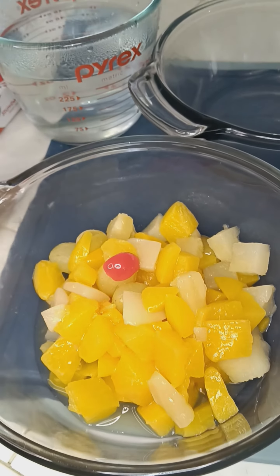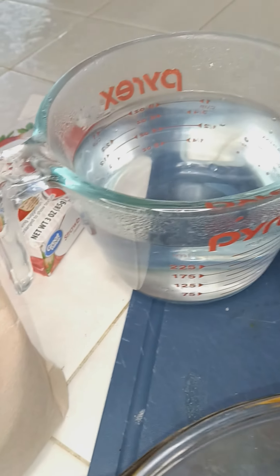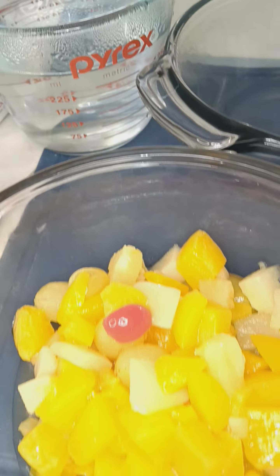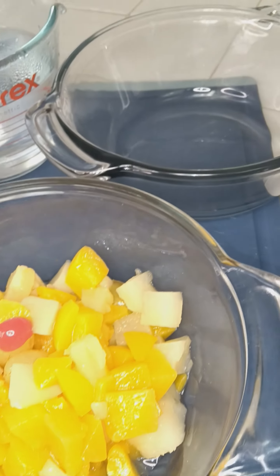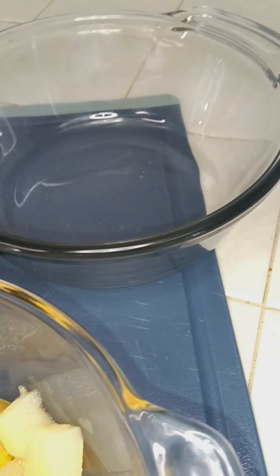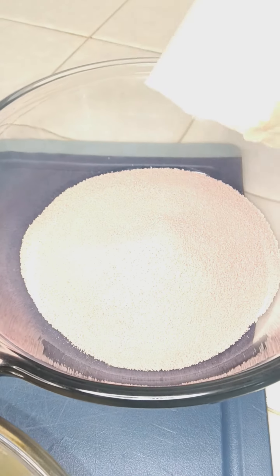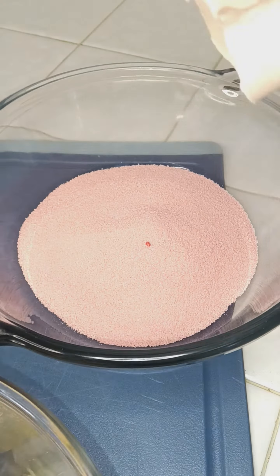Welcome back. Who remembers that old school jello with the fruit in the bottom or mixed into it? That's what we're on today. Let's have one of those thoughts about my graham, so you know. You ready to make it?